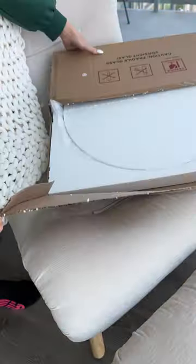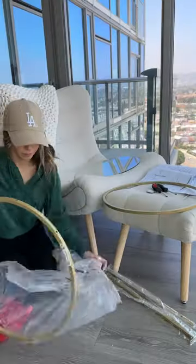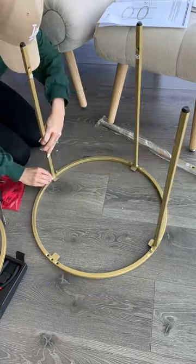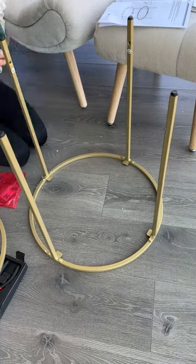The assembly was actually very easy. It took me less than 10 minutes. It comes with this glass, which was in great condition, two round parts, and then these legs. There's four legs, and all you have to do is screw them in. I personally used my Allen wrench attachment that goes on top of my little screwdriver tool.